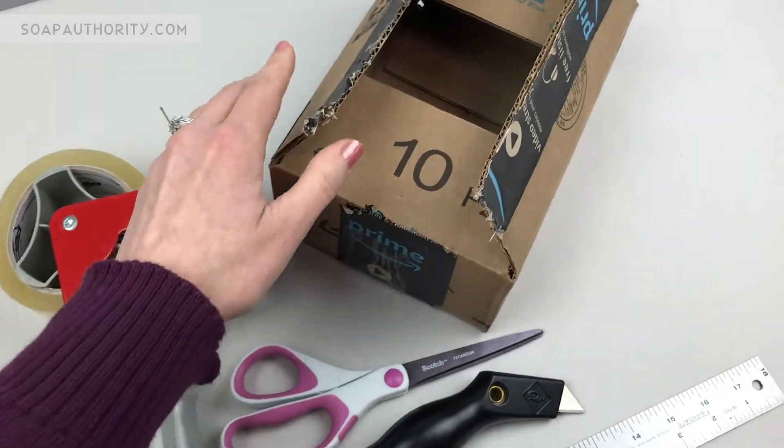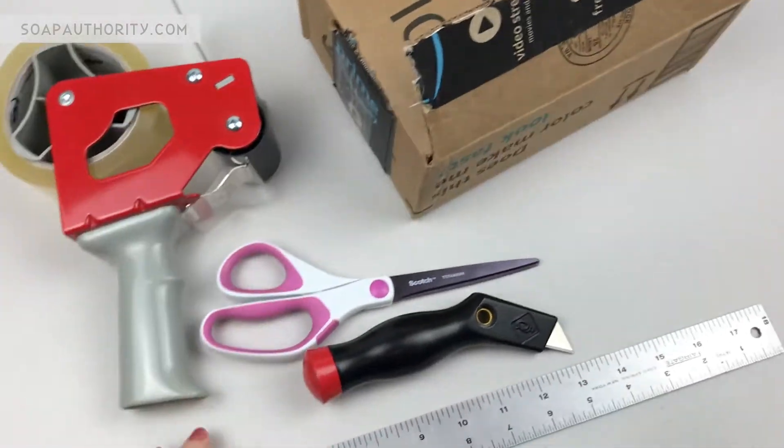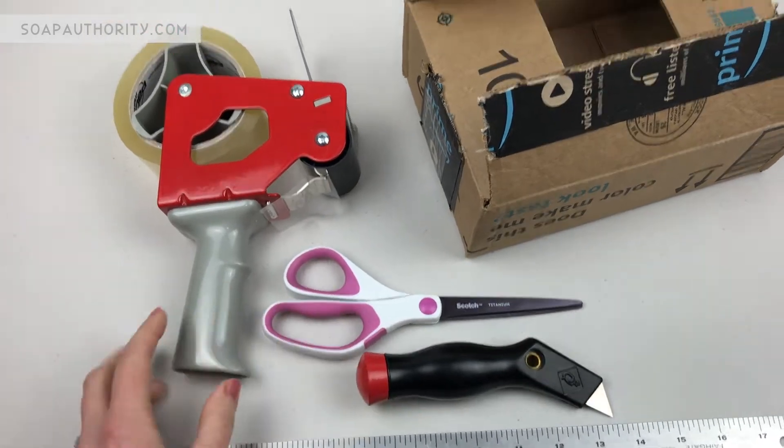This is Jamie at Soap Authority and for today's project you will need a box knife, a pencil, packing tape, scissors, a ruler, and one used Amazon shipping box.